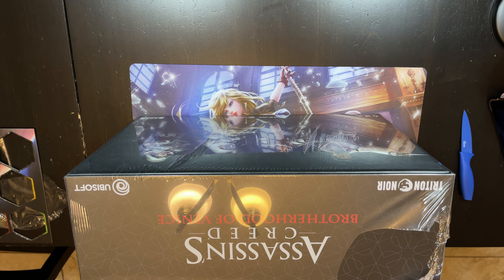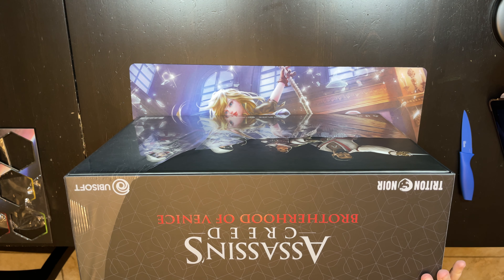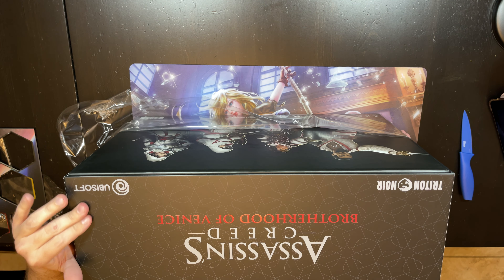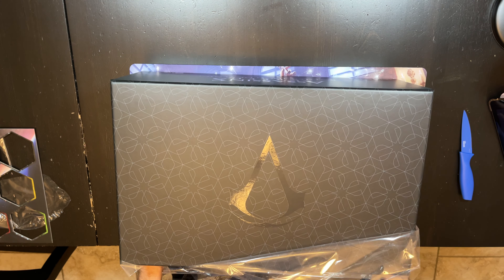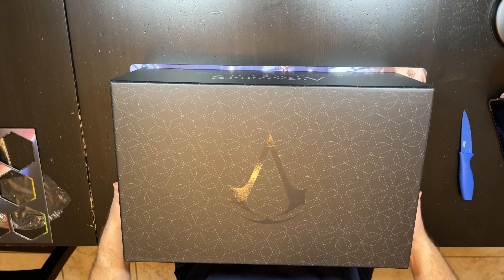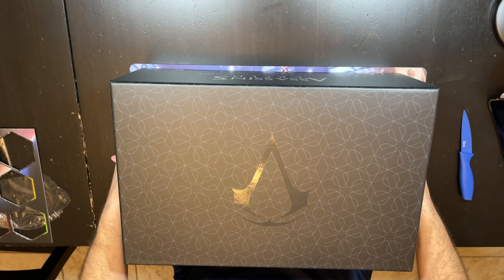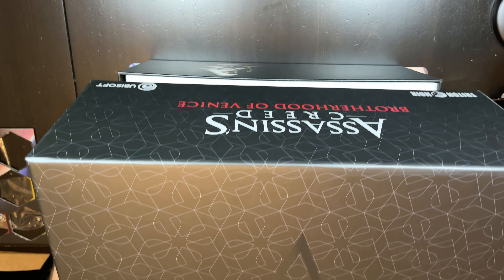One thing I will commend them on is the packaging. It did take a long time to get here, but the packaging was phenomenal. The box is so big and yet it came in basically as pristine a condition as you can possibly get for a box this large. So let's get inside — it is a nice box.